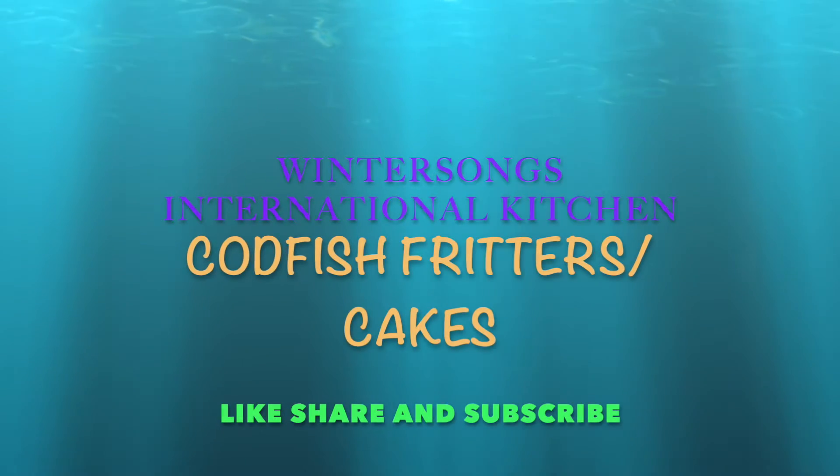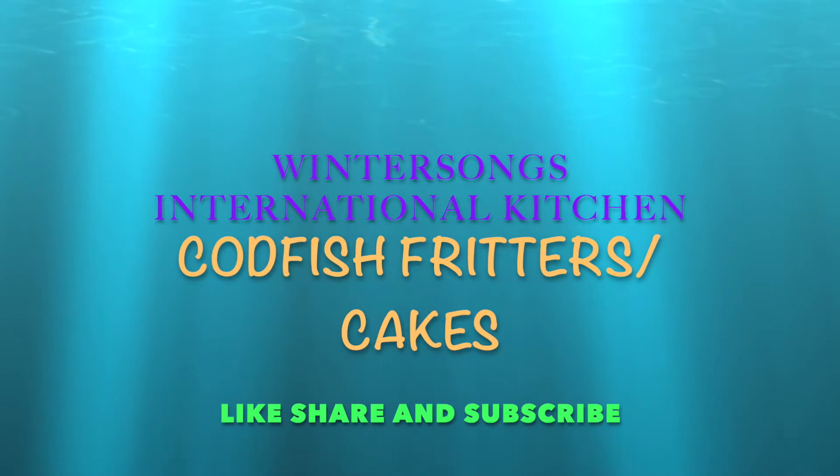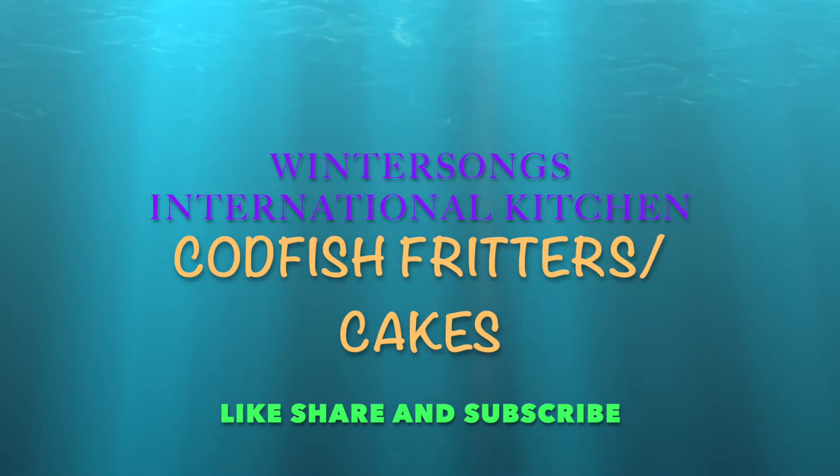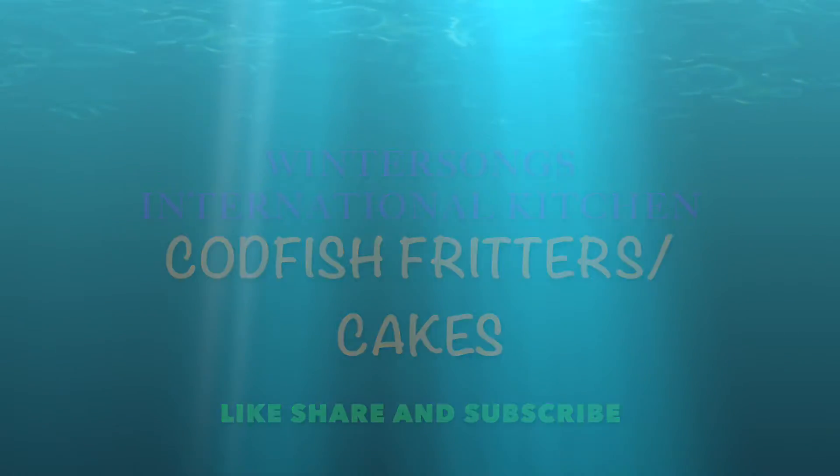Hello everyone and welcome back to Winter Song's International Kitchen. Today we are going to make some codfish fritters, codfish cakes, however you call them. That's what we're doing. So let's get started.